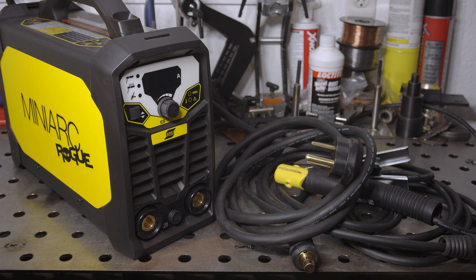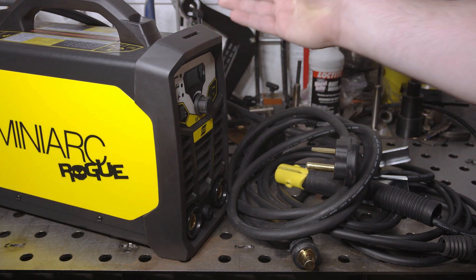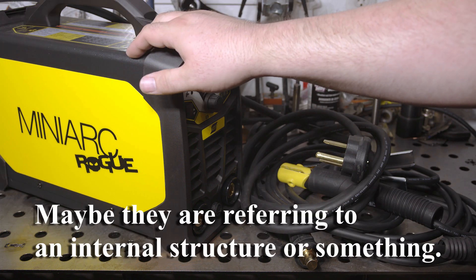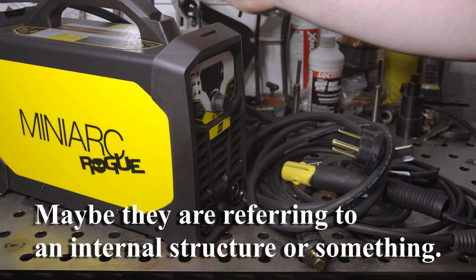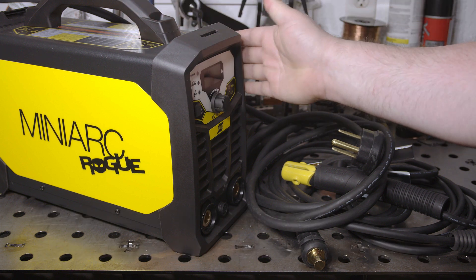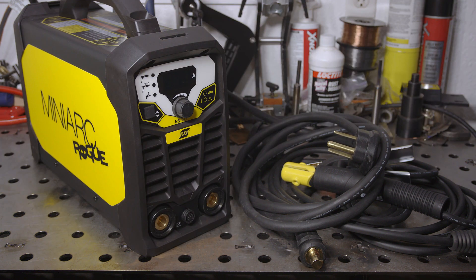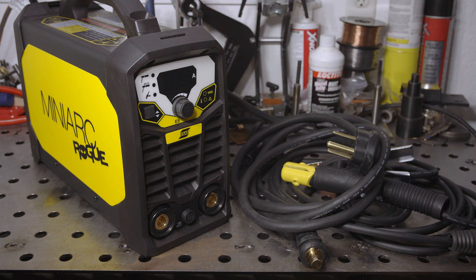The welder itself has good fit and finish and feels well built. Interestingly, the promotional materials claimed the case was fiberglass, but it's actually steel. It has a textured finish that feels nice, and the whole thing feels like good quality — solid and sturdy.